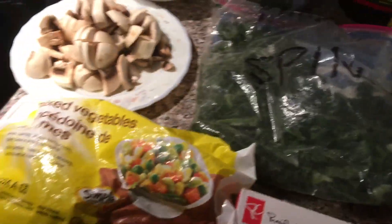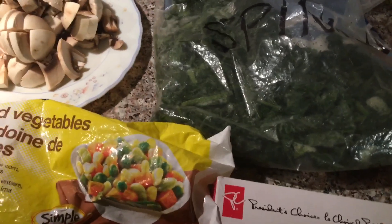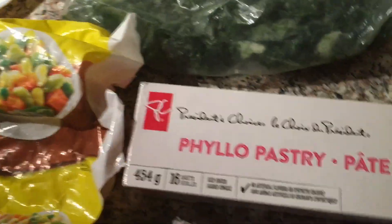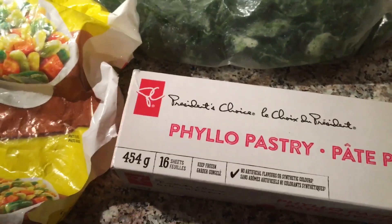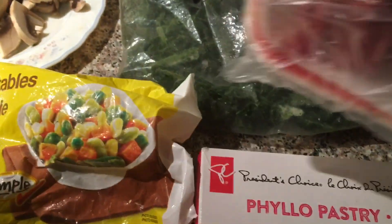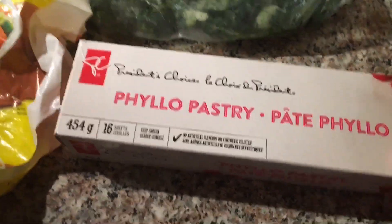Welcome! Today we have a nice vegetarian and non-vegetarian recipe using phyllo pastry. If you have the thicker filo it's fine, but this is the only one I can get at the grocery store. You need filo for the vegetarian one and it's going to be exactly the same things for the one with meat. I have a little bit of ground beef left over, so I'm going to do half with only vegetables and then half with minced meat. Let's get started!